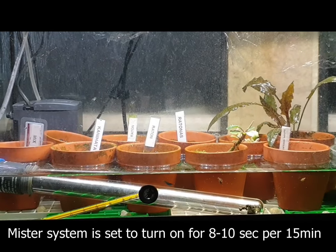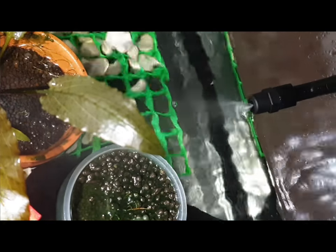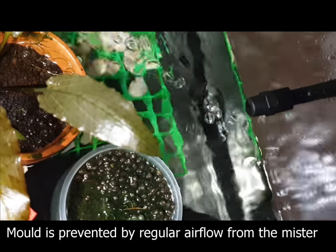To keep the humidity at high levels I've installed an automatic mister system. I'll talk about the ExoTerra monsoon mister in a future video. The airflow produced by the mister also prevents mold.